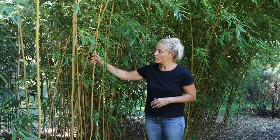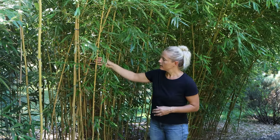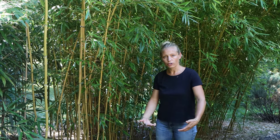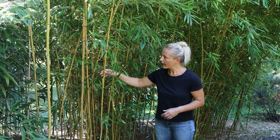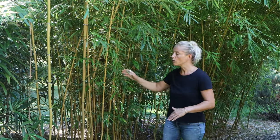This bamboo we have been growing for many years in our garden. Golden bamboo is a running type of bamboo, which means these canes, the new growth, they spread on the ground. This is called rhizomes — the part you find in the ground. And it happens that the new canes or new shoots come out quite far away from the original plant.